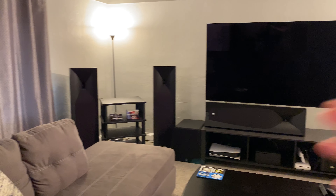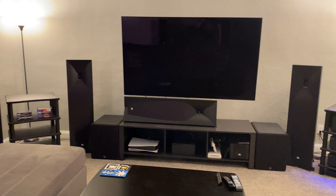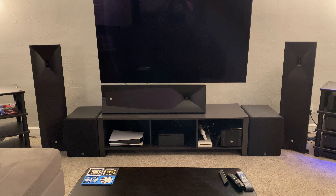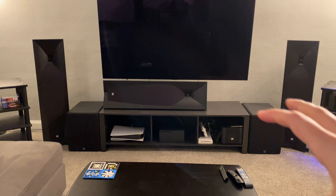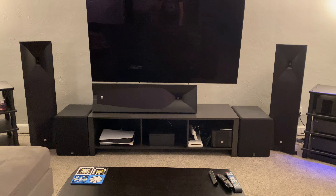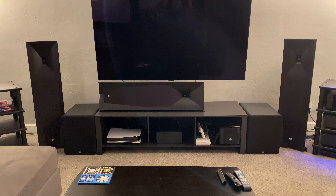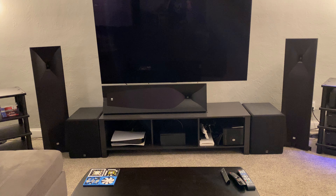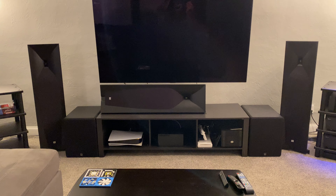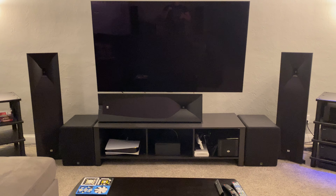The deal with the JBLs — these are the 590s, the Studio 590s. I have them for LCR and wides now. In terms of the center, a lot of people have been posting on the 530 and 520C. The 590 is the only one that really matches the 590s. Even in the horizontal position, it becomes so close to matching these.